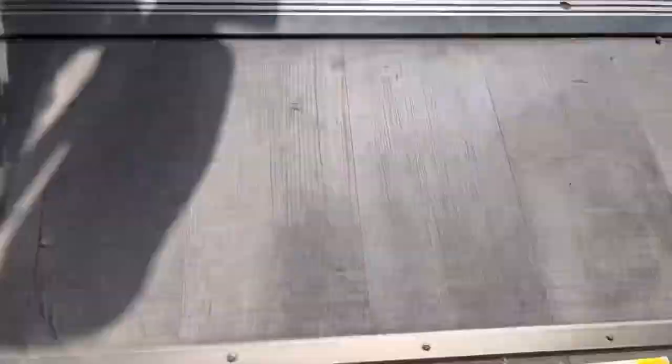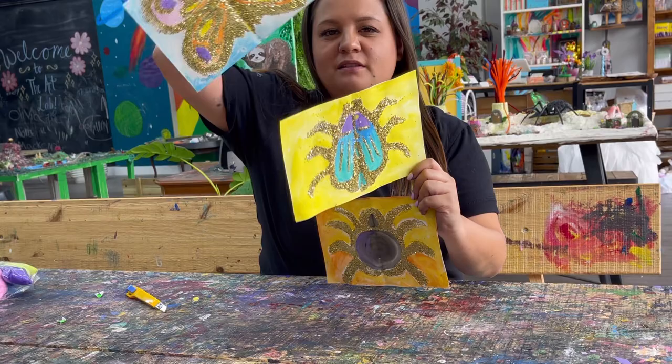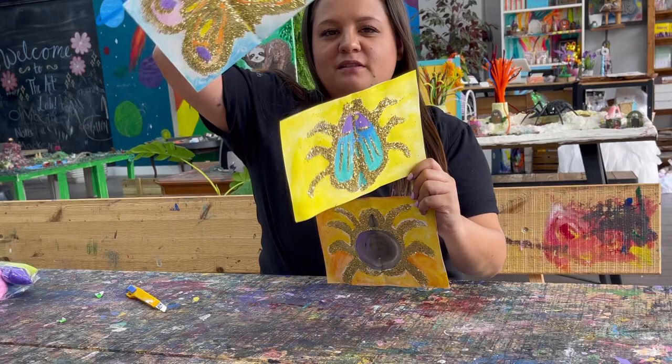Mine are all finished and drying in the sun right now — I'm so excited to hang them up, they look so sparkly! My artwork is all dry now and it's looking beautiful; you could even frame them if you wanted. I love them so much, these were so fun to make. I love using glitter. Thank you so much for joining me and I will see you guys next time, bye!